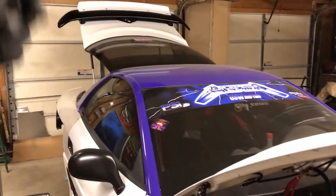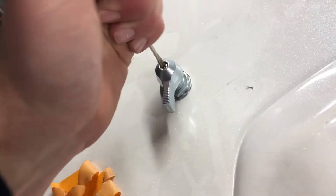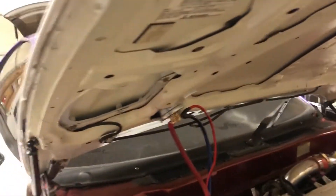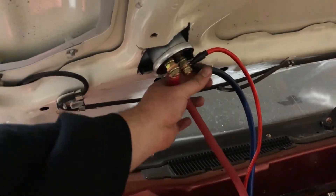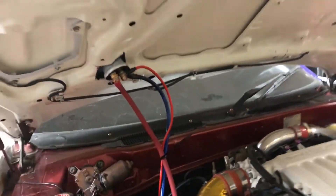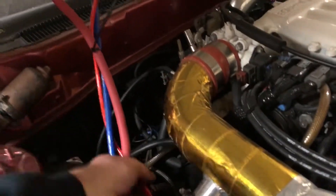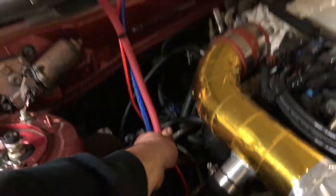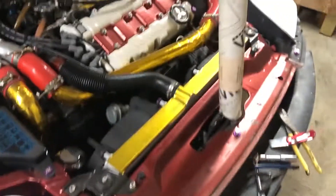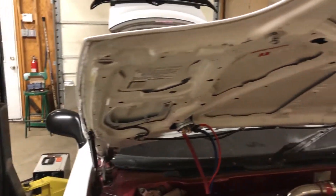We got a hood-mounted cutoff switch — all tight, she ain't going nowhere. Going to tape all around these terminals to protect them, zip tie the cables, and clean it up a little. Then I'll notch the heat shield and put some gold tape on it to protect the starter from heat. Battery's hooked up, switch is turned on, fuel pump kicks on, car cranks. Adding fuel to the cell to make sure nothing leaks.